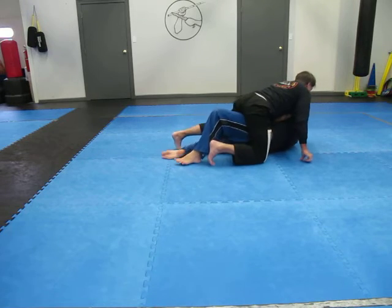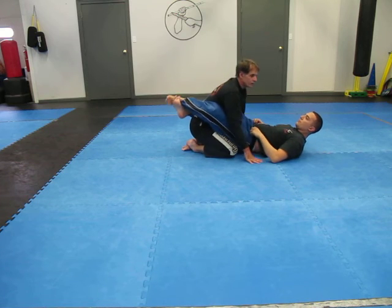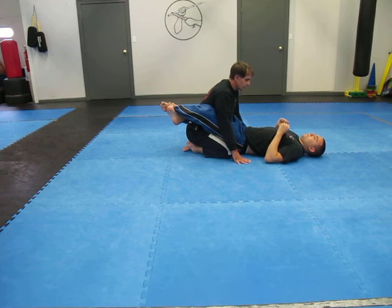Then he would elbow-knee skate, and he would pull me into guard from this position here.